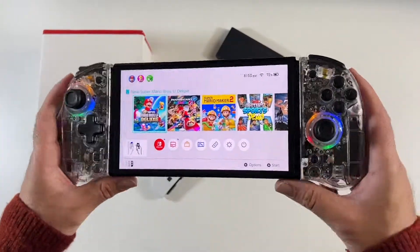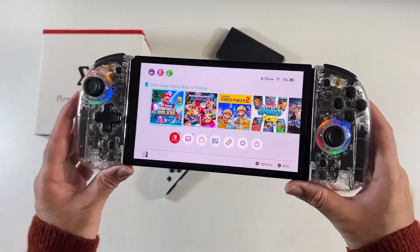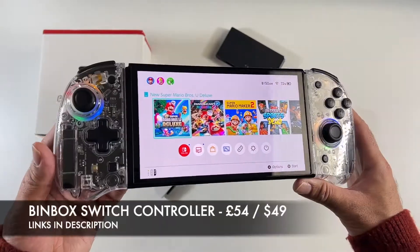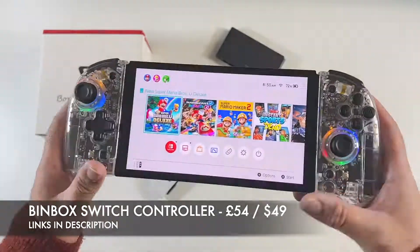As soon as I saw this product, I had to pick it up. The Binbok transparent Joy-Con controllers for Nintendo Switch — the price is also very affordable. Definitely check this out.